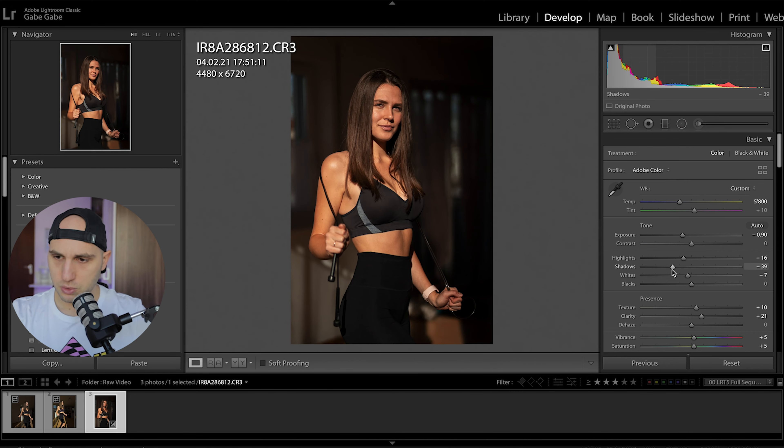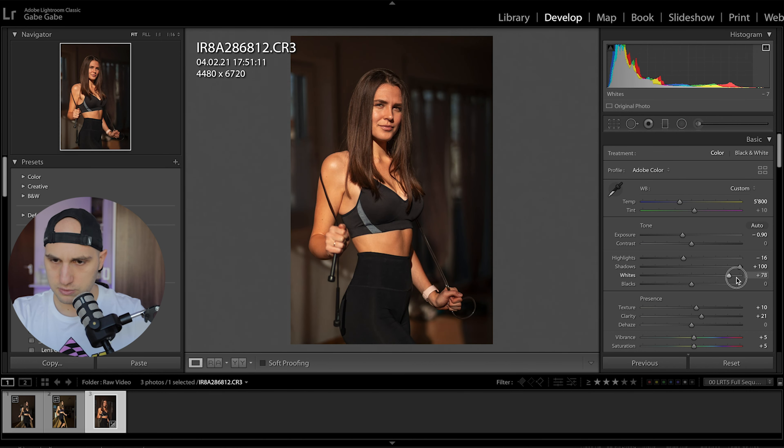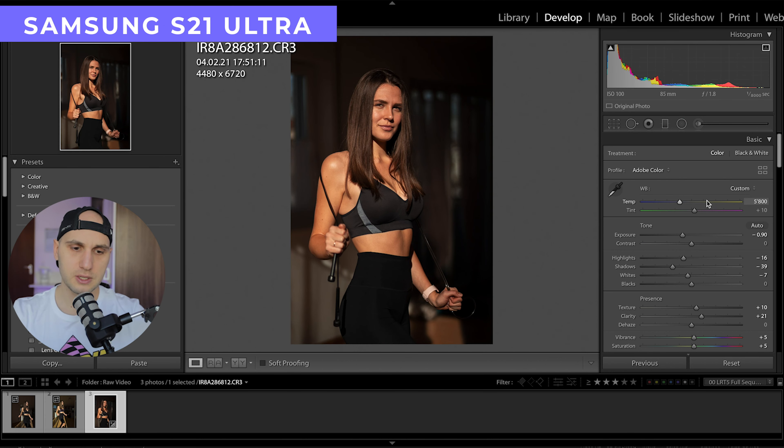I already color graded the camera RAW file, so here is before and after. Let me show you how much I can push the shadows. You can see a lot of details from the shadow area. If I push the exposure up and push the shadows up, you can see so much detail in the shadows, and there is no noise.